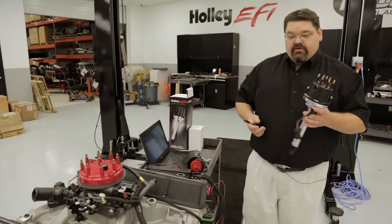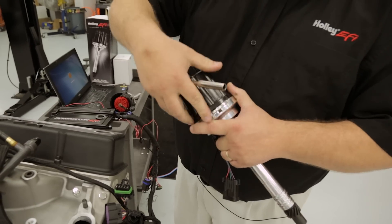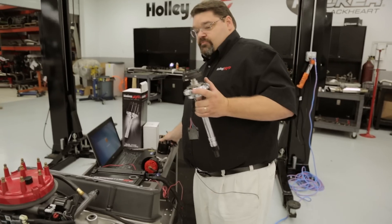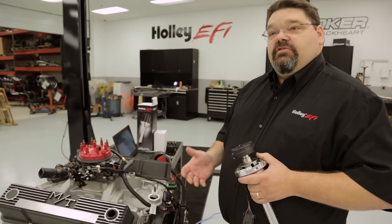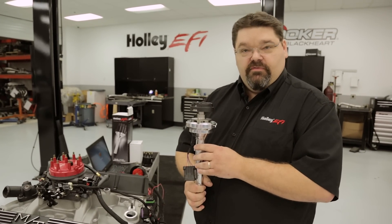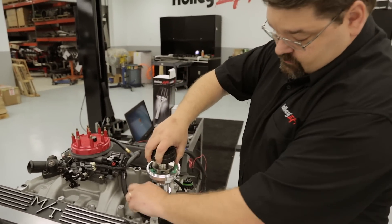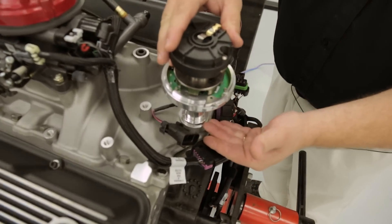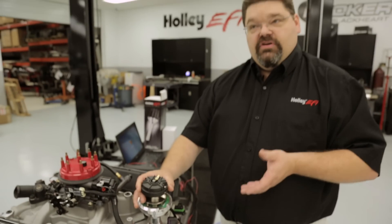We need to get our new dual-sync distributor ready for installation. The first thing you want to do is remove the distributor cap, loosen up the hold downs, turn them out of the way, and set the cap off to the side. Before installing, if the block has ever been decked or the heads have been machined and decked, you want to make sure you don't bottom the distributor out and bind up the pump drive. Simply dry install the distributor without the gasket and make sure that the distributor fully seats with its mating surface. If you find a gap where it may be raised, you'd need to rectify that before installation.